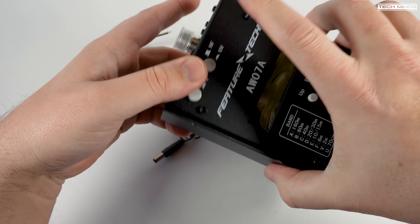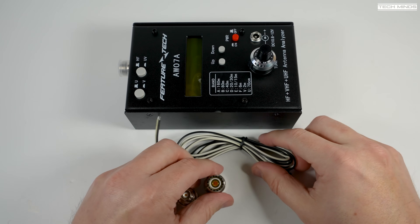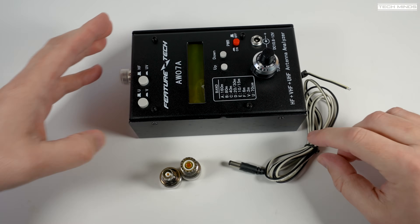It has the same kind of form factor as the MFJ259, but the 259 doesn't cover 70 centimeters, and the 259 is almost double the price.